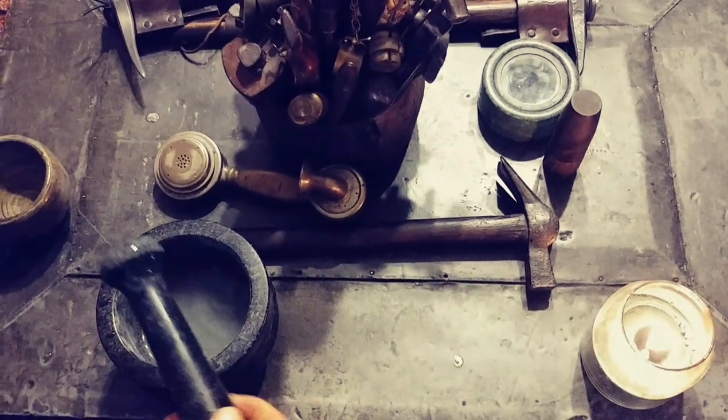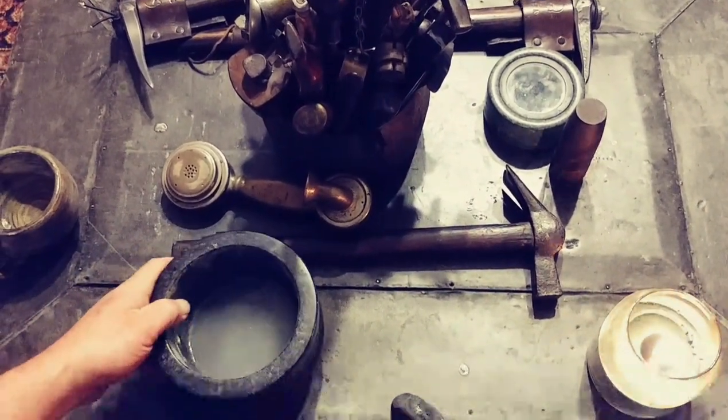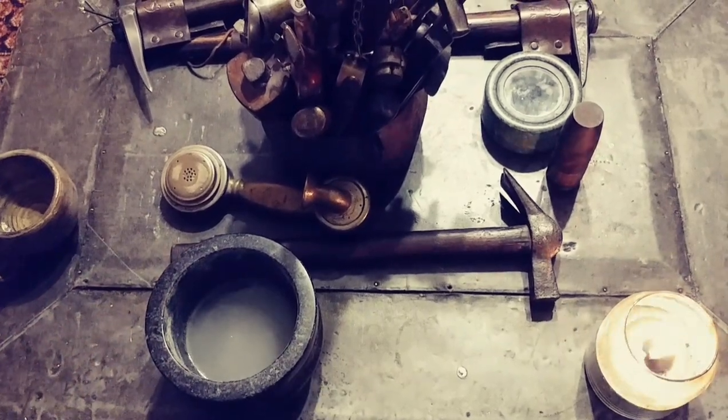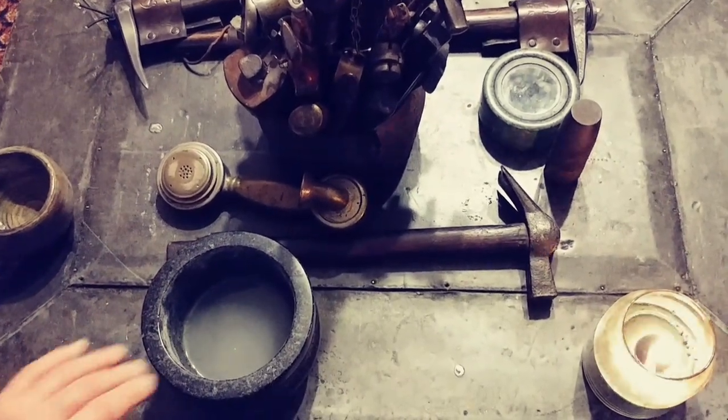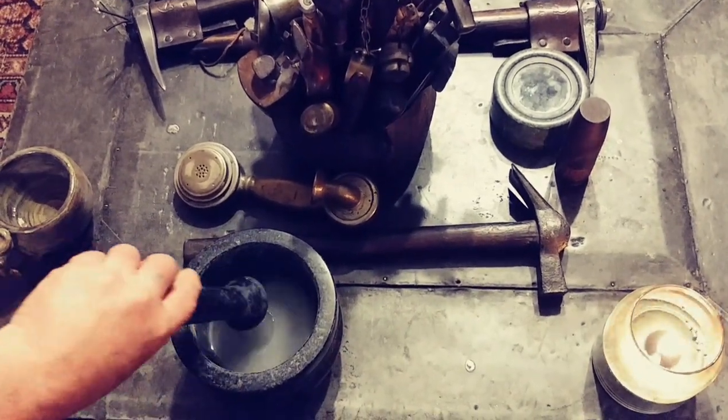What we have here is a mortar and pestle made by Cole & Mason, which is a very old company that's been making stuff for about a hundred years in England. It's made out of black granite and it's brand new — and you don't want to just go ahead and use it right away.